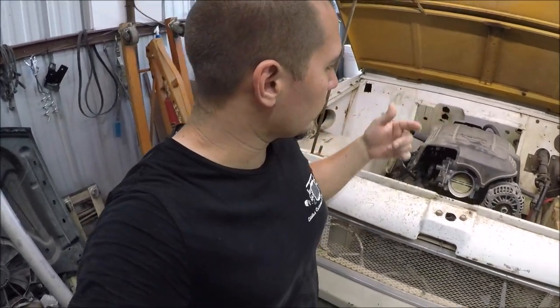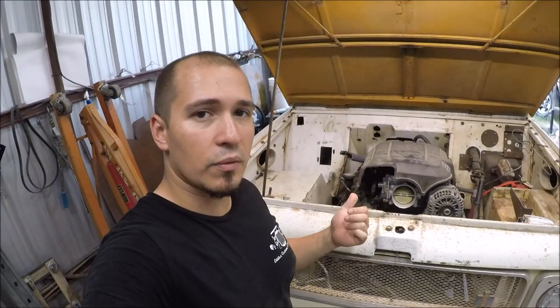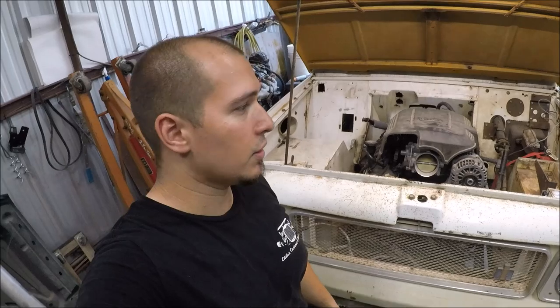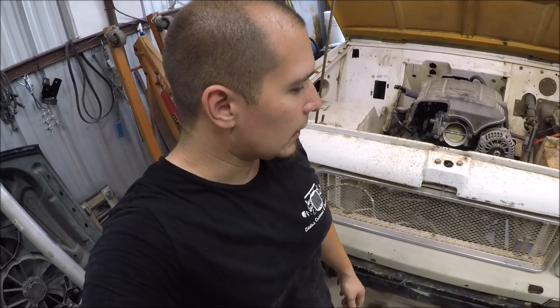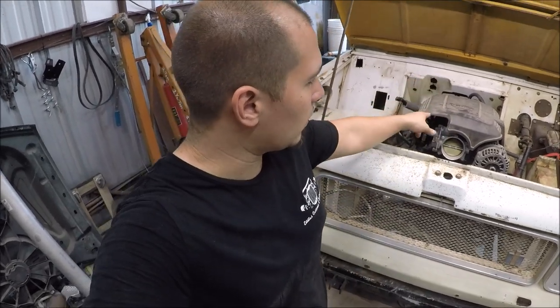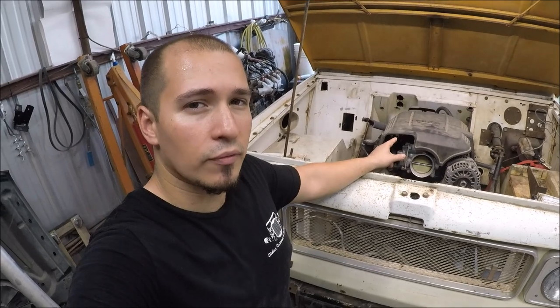I'm going to give kind of a quick overview of what we've done to the scout. This is that '71 Scout that we brought in for the complete restoration. This motor came out of a 2013 Sierra 4x4.